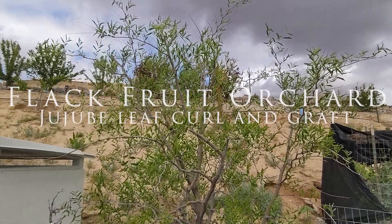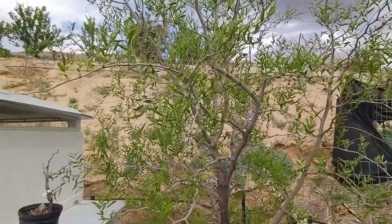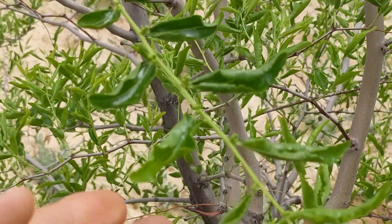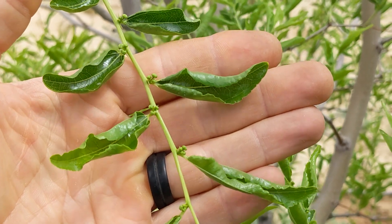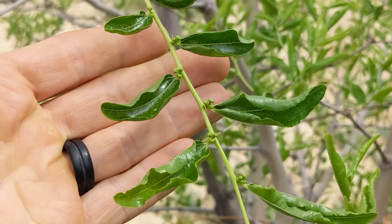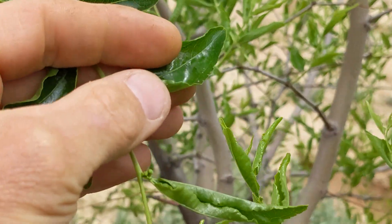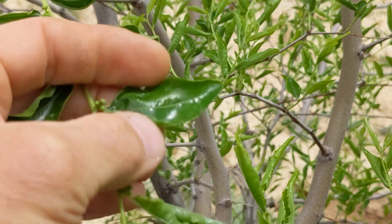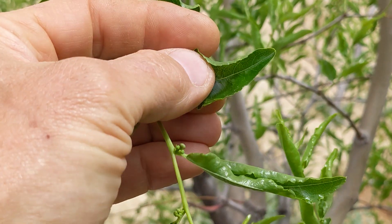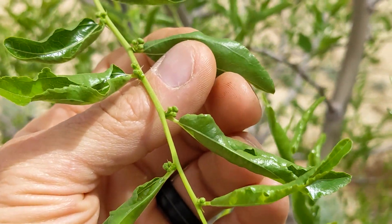The jujube — hopefully the wind isn't getting into the microphone too much. This is the reason I'm talking about this tree: what is going on with these leaves curling in? You might say it's aphids, but if I open this leaf up — no aphids. One interesting thing is that the jujube leaves are very glossy, almost like an oily substance, and I have not sprayed anything on these.